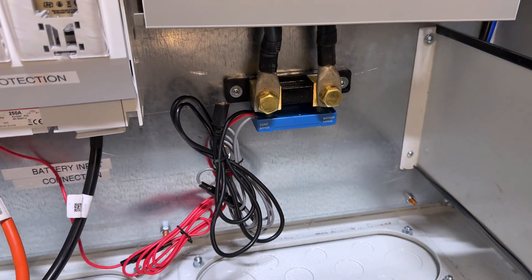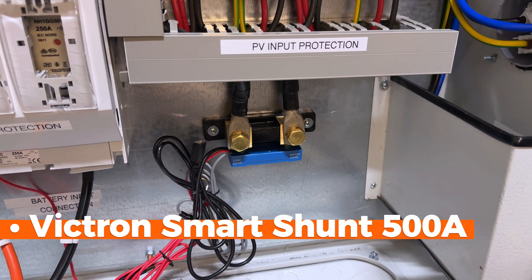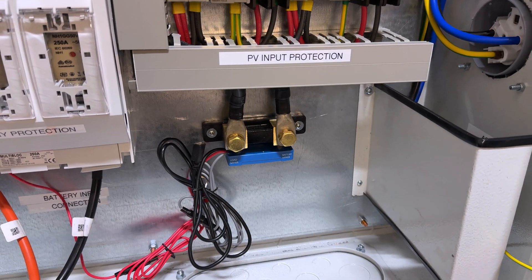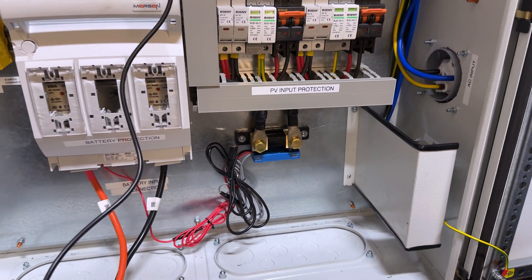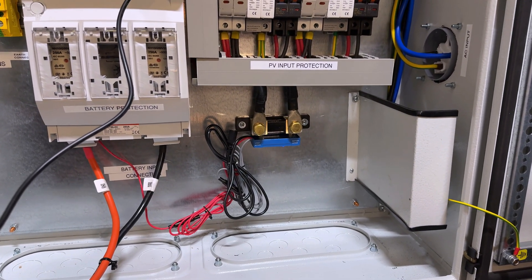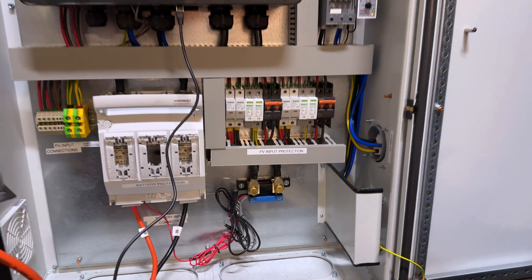Last but not least, this is our SmartShunt from Victron — a 500 amp resistor that measures the power in and out from our battery. It is a very useful gadget because it collects data and you can really understand how your battery circulates the energy flow.